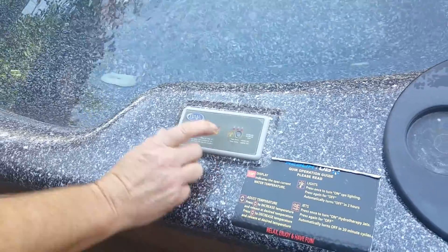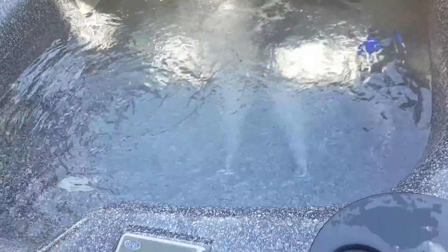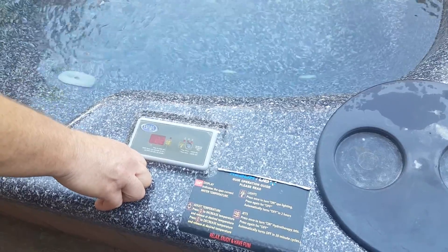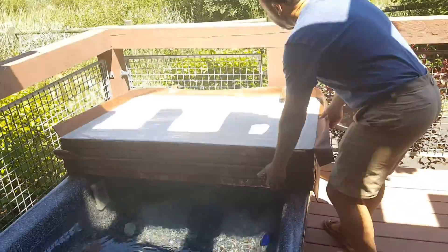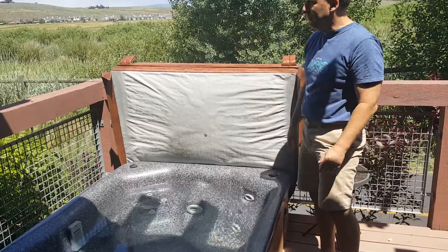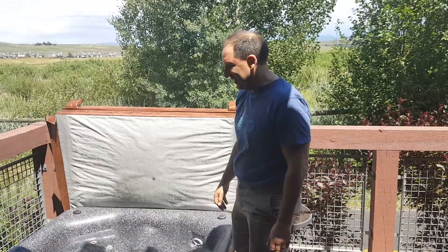If I push on the jets button, you'll see the jets come on. When you're in the tub and it's heated properly, there are actually a couple of settings — just by touching it and then touching it again you'll move from one setting to another. You can lift the cover of the hot tub and set it to the side, which provides a little bit more privacy. It's already a pretty private area since there's not a whole lot of traffic here.